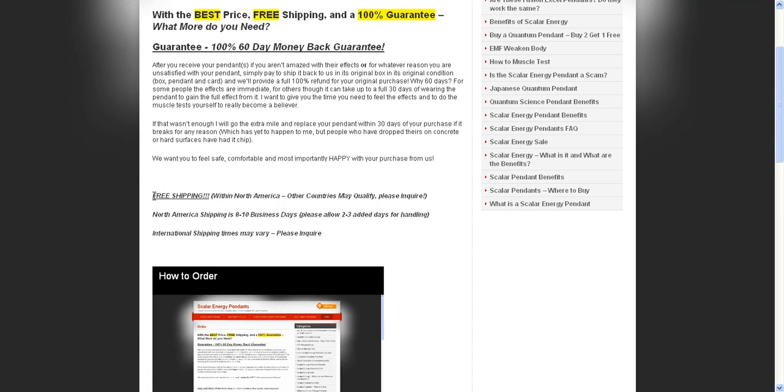On top of that, we offer free shipping. This qualifies anyone within North America for free shipping. However, internationally, sometimes we can cover free shipping. I'd recommend that you either contact me first if you plan on ordering internationally, or simply be aware that we may have to charge an extra amount, which typically depends on the number of pendants — it could be $10, $15, maybe $20 extra depending on the amount and where it's going to.